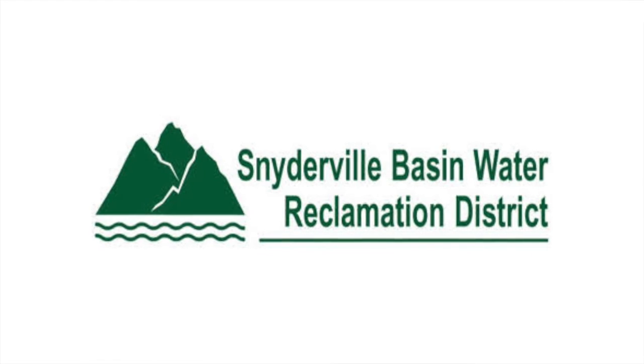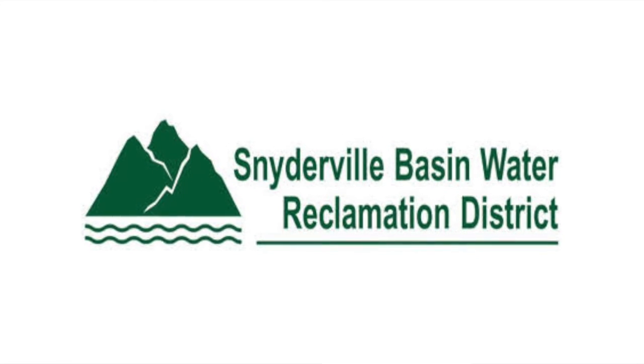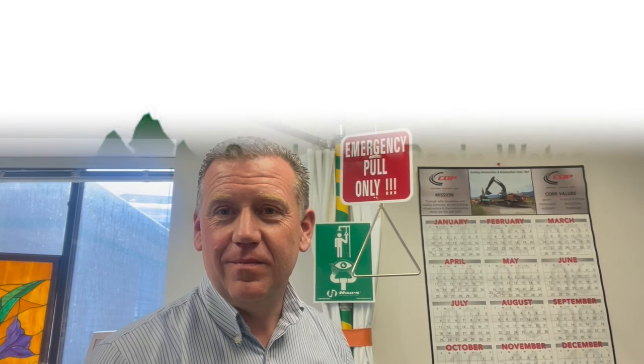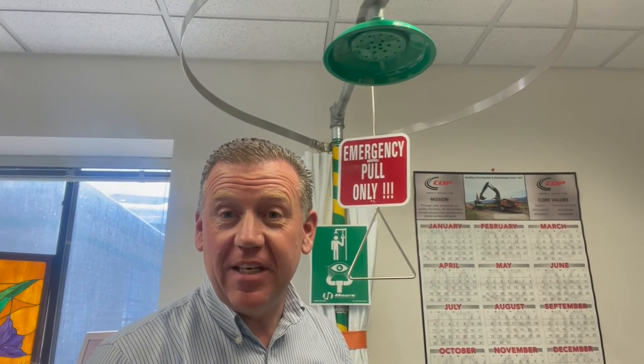Thanks to the folks at Snyderville Basin Water Reclamation District for allowing me to film at their facility — they have an outstanding safety program. I hope you've enjoyed this video and learned a couple of things about safety eyewashes and showers today. Now go out and have a safe day.